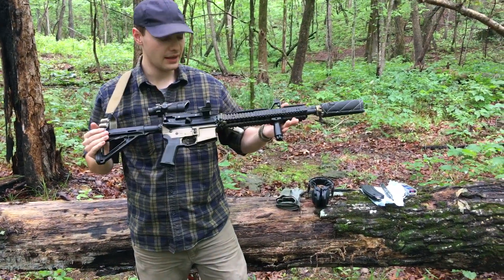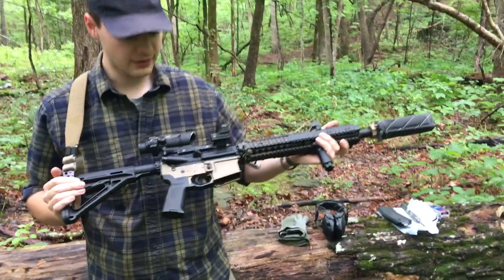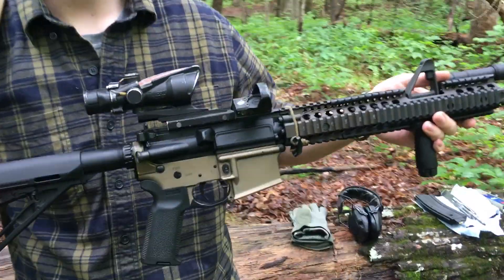AR-15 — AR stands for Armalite, and 15 is simply the model number. That's all it is.